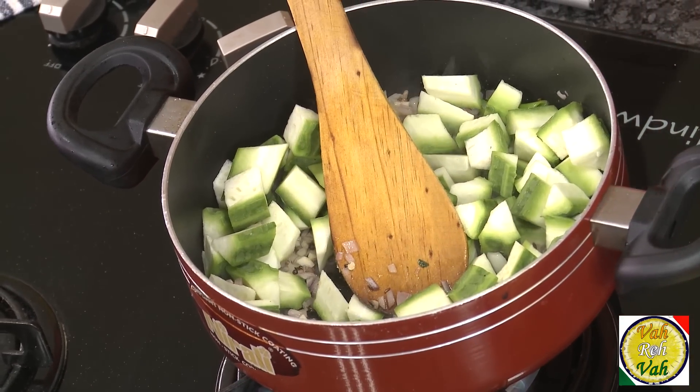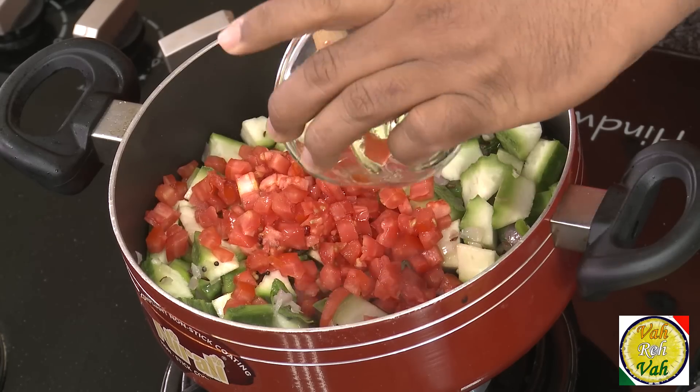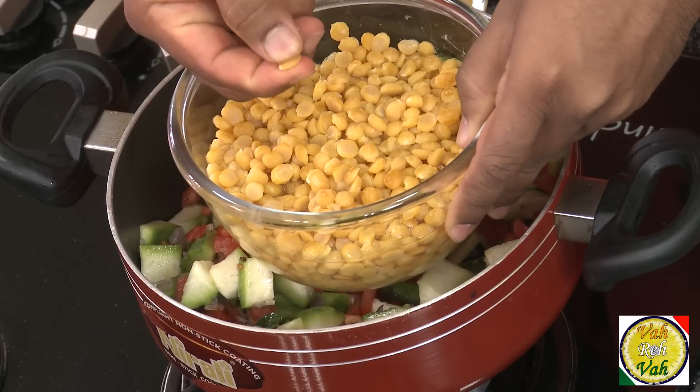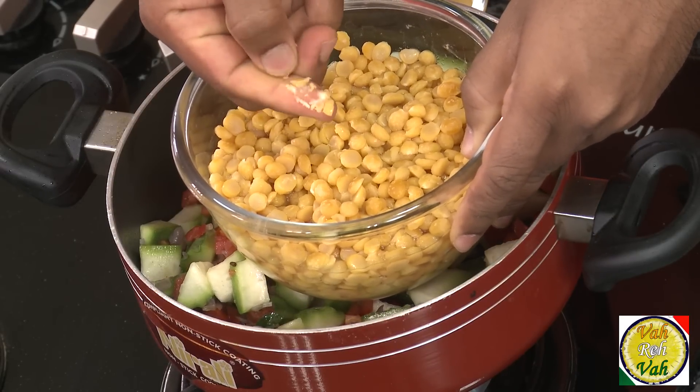After the onions are slightly sautéed, add the ridge gourd — that is turai. Also, this is optional: if you want to add chopped tomatoes you can, because adding them will give a little bit of sourness. I usually do add them. When I was boiling the chana dal, look at it — it's still grainy but if you press it, it will be mashed, so it is just cooked dry.